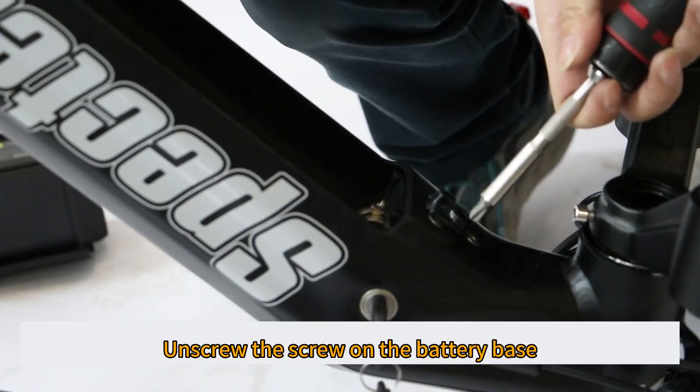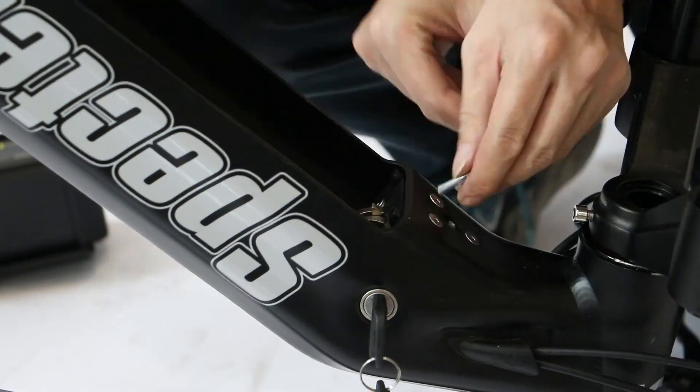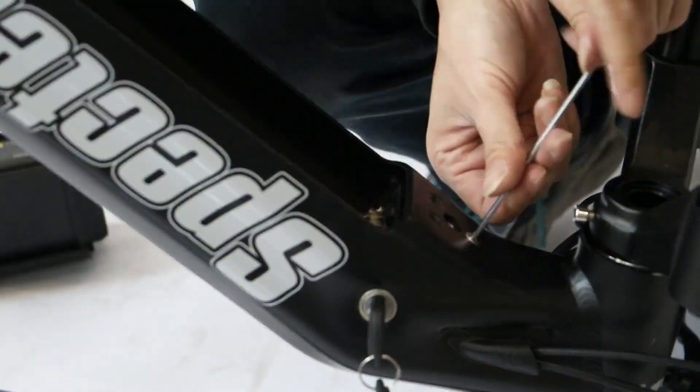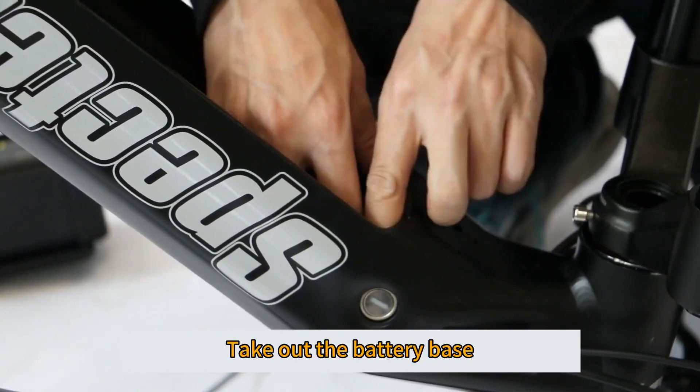Unscrew the screw on the battery base, then take out the battery base.